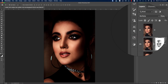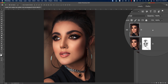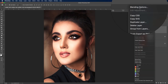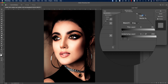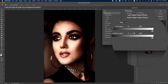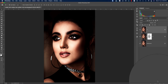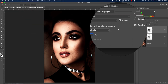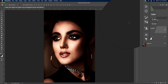Now for the highlight portion, create another layer and set it to Screen mode. Press blending options — here we'll work with the darker portion of the slider. Press Alt or Option and adjust the highlight with the face, then hit OK. After that, mask it out and go to Image > Apply Image. In this portion, turn off the Invert option and hit OK.